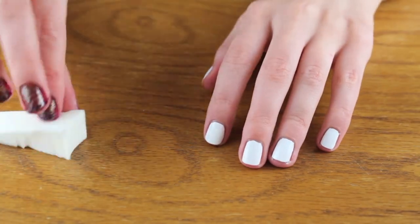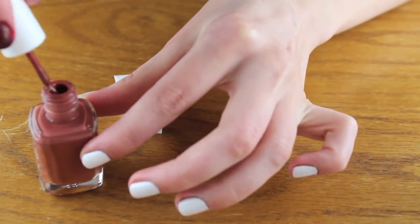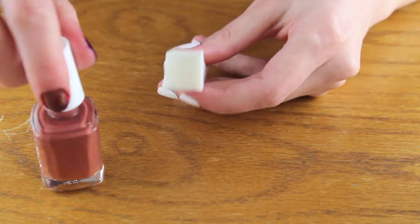First you want to apply a base coat and then you want to paint your nails with a white polish. It doesn't matter if it's streaky because it's just the base, and I already did that just to save some time in the video.